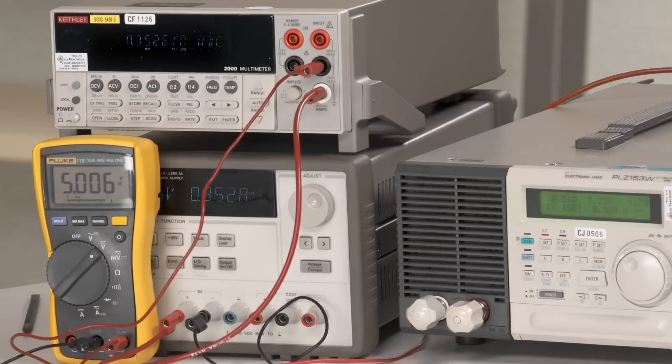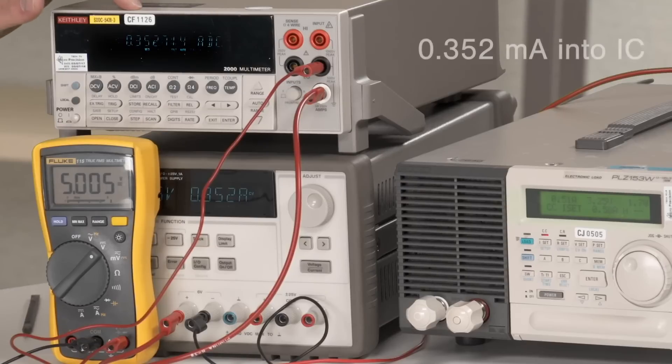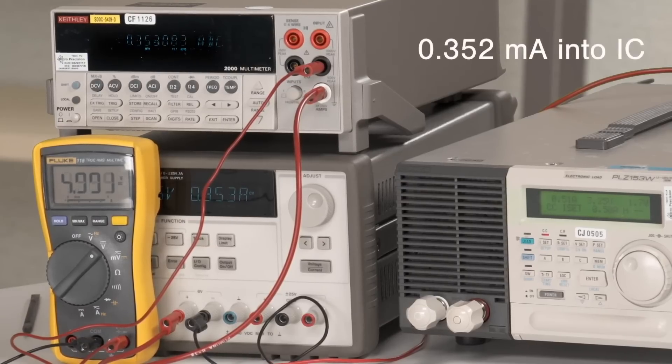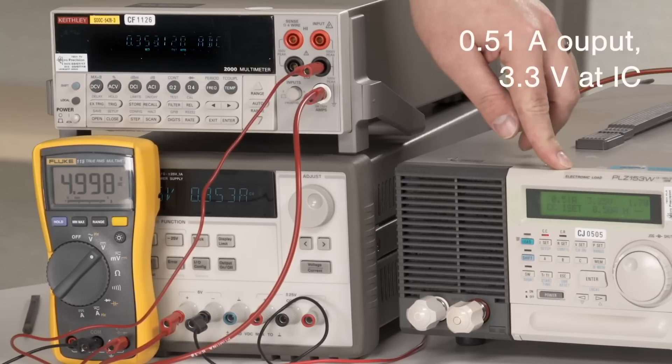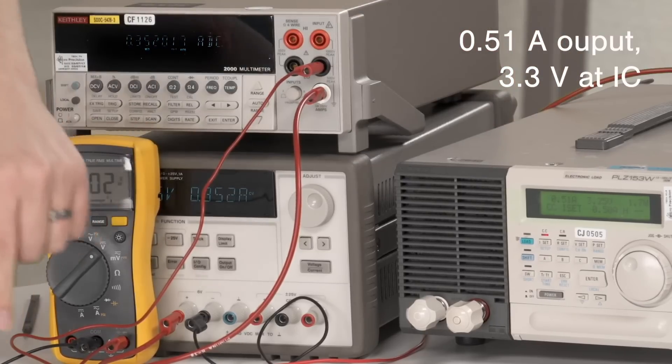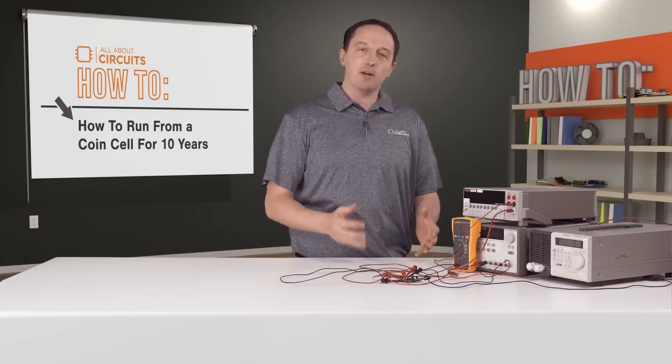Now we're going to set up to measure efficiency with the load. I've added a voltmeter to ensure that we have five volts at the actual input to the IC. With a five volt input, we have about 0.352 milliamps going into the IC, and on the output we have about 0.51 amps. Measuring at the output of the IC, we actually have 3.3 volts, which puts us right around 95 to 96 percent efficiency. I've actually seen it above 97 percent.